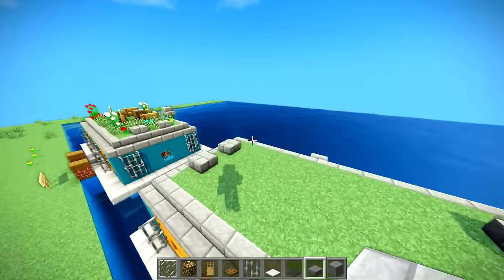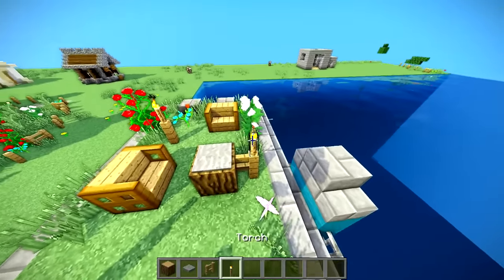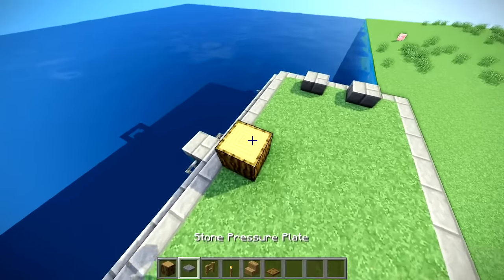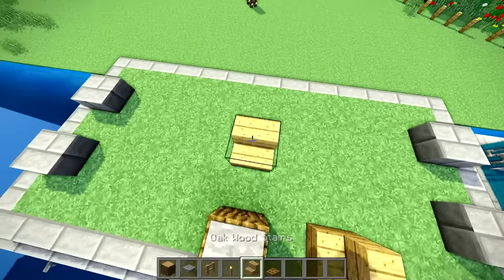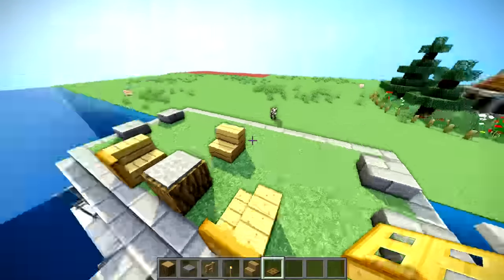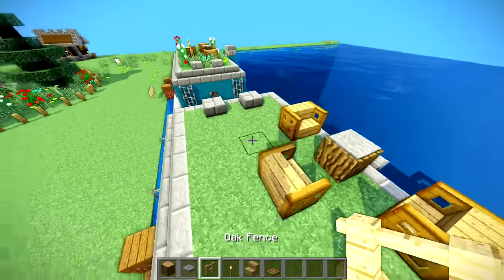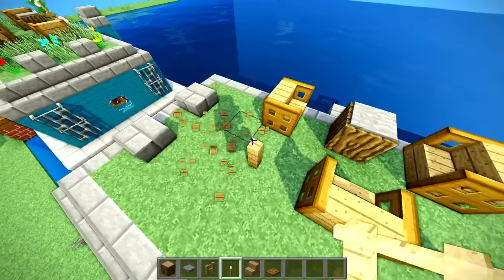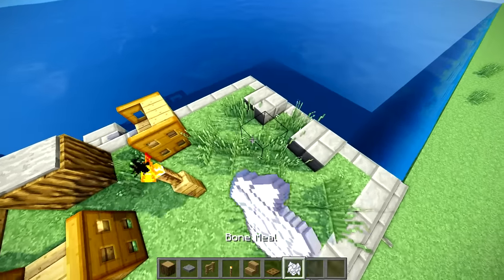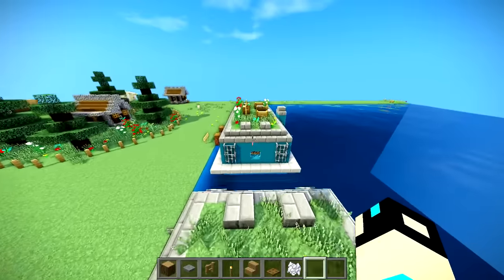Let's make sure the outside of the build is done. We forgot to do that little area up here. Basically, I did a little log sitting area - I don't know what you'd call it, a chair sitting area thing. Take some trapdoors and you can make some cool little chair things. Totally not practical in any sense, but they look cool. Then take some torches so we can see on top of the build.